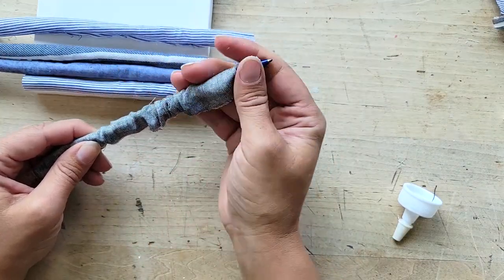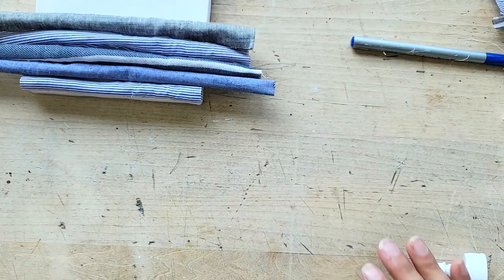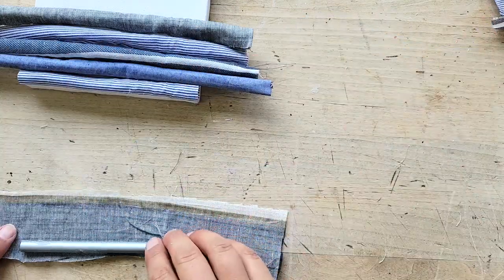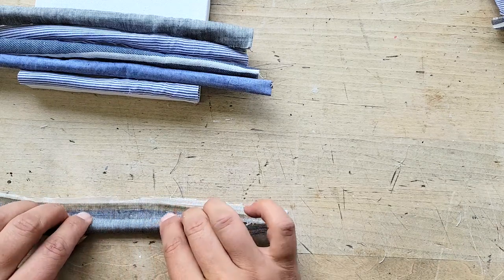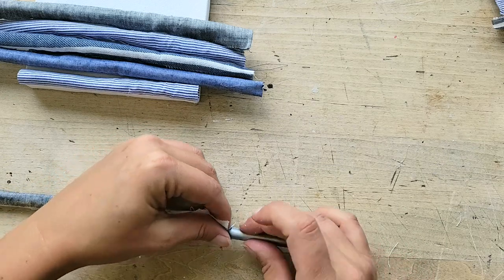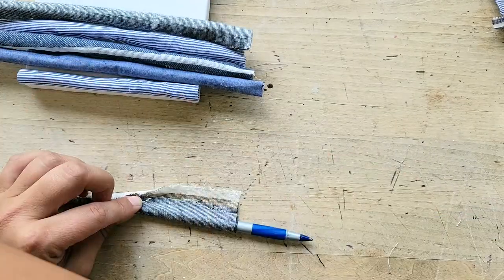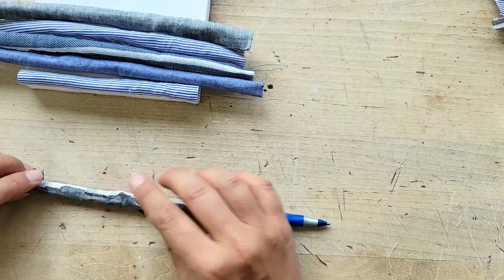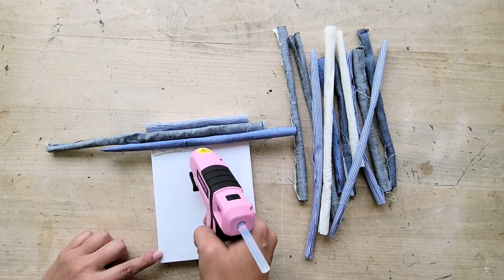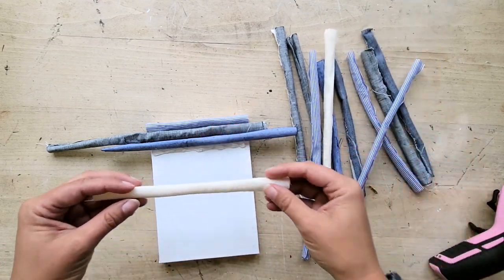Carefully slide the pen out so that you're left with just the fabric cylinder and then arrange them on the canvas. You're going to want to arrange these in different colors and patterns. You can do it matchy-matchy if you want, but I think it just looks more interesting if you change things up and have different patterns and colors next to each other. If you need to, sometimes it helps to stick a second pen inside to get it perfectly rounded and straight, and then adding a little bit more fabric glue where needed, rolling it around and then carefully sliding out the pens.